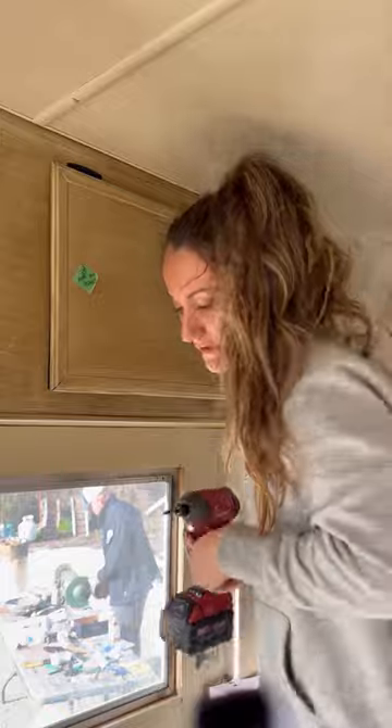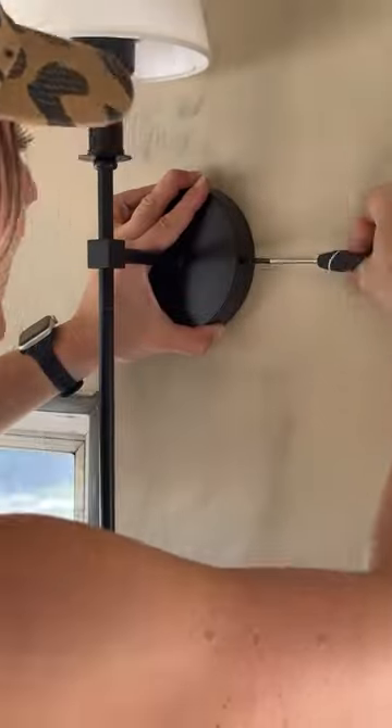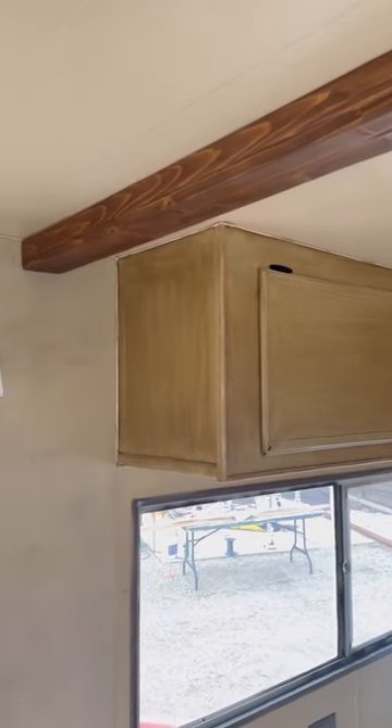Next I finally added all of my doors and drawers back into the trailer. Yet to put the hardware on, but I did get some of the electrical done and started putting up my sconces. Lastly I added beams — and look at that: cabinets, beams, and lighting, oh my.